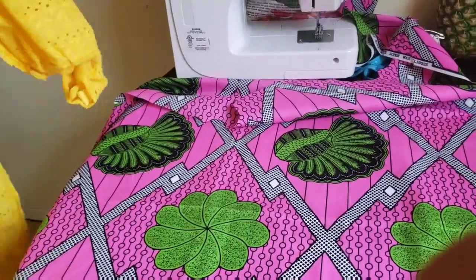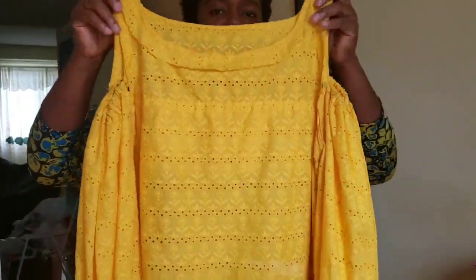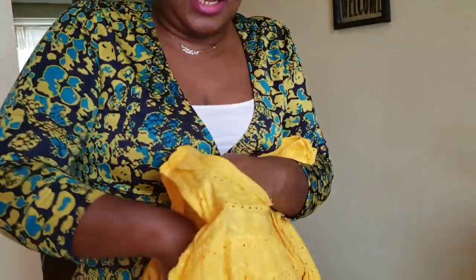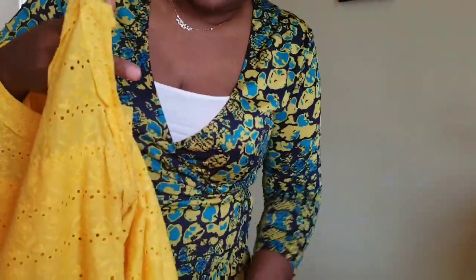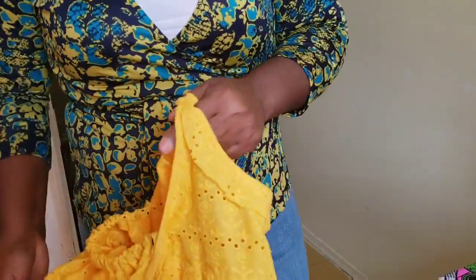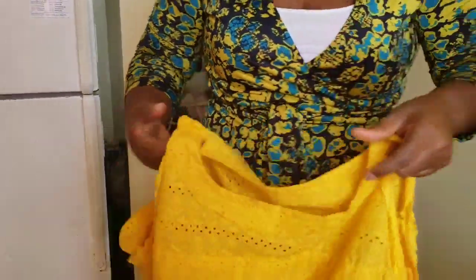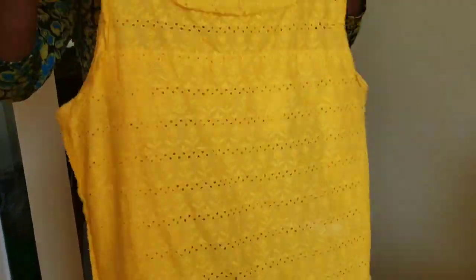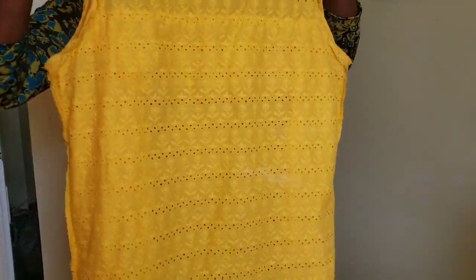Take any of your clothes and turn it to the wrong side — the back facing out. If you have a long sleeve like this t-shirt dress of mine, put it through the sleeve inside and turn it inside. Now you have the full length and full width showing so you can get the correct measurements of the fabric you're working with.